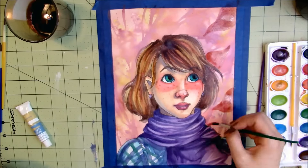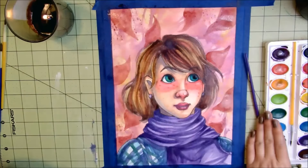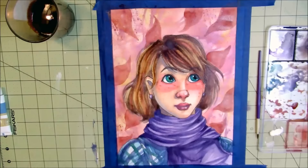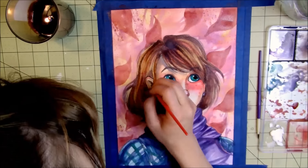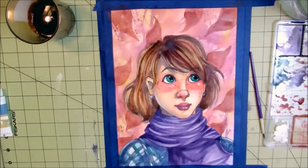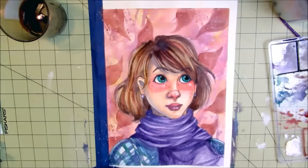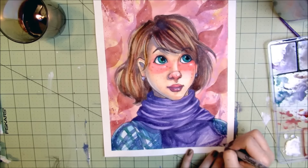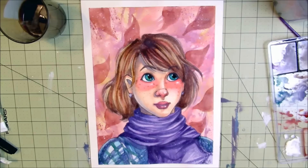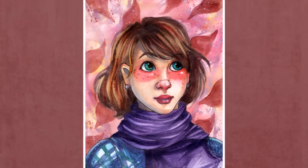We're pretty much close to being done now — just adding some extra details. The Artist Loft gouache worked great. It was a good opaque white paint, a definite good cheap alternative. This was a really fun challenge to try and I really felt like I pushed myself to do something I wouldn't normally do. I hope you guys enjoyed this video — let me know if you're going to try the cheap art challenge! As always, thanks for watching and have a great rest of your day — bye guys!